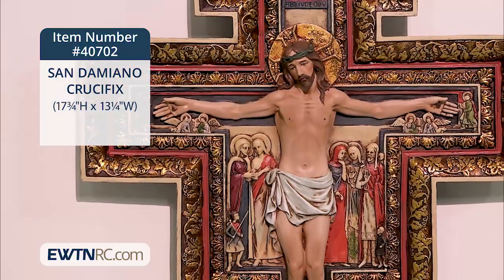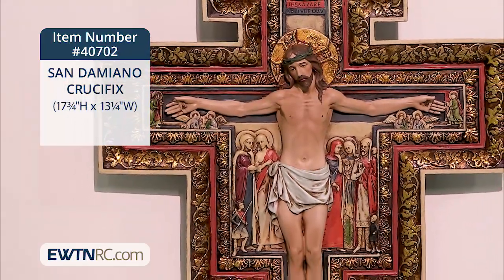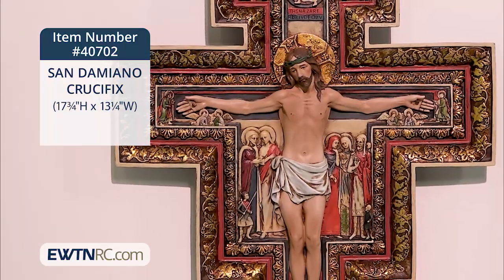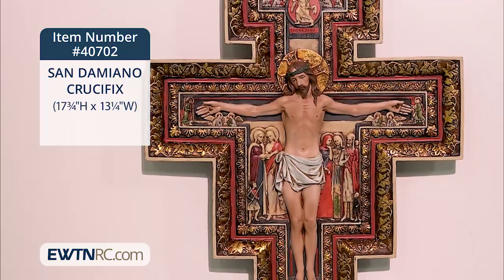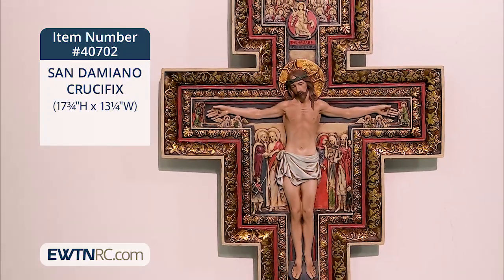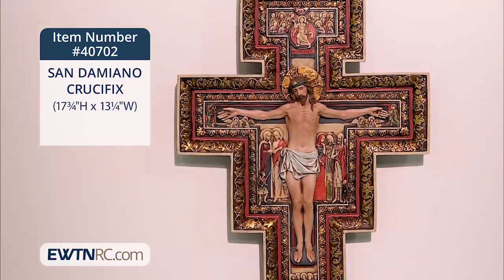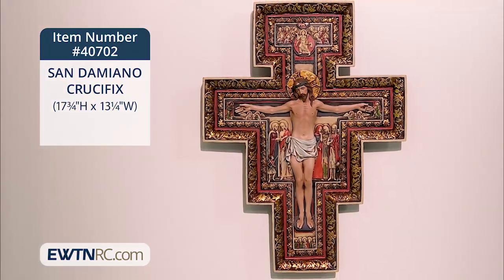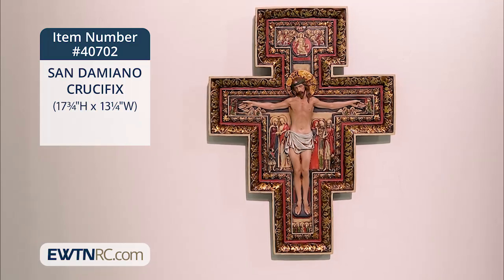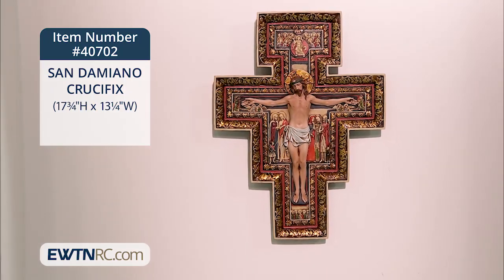It measures 17 and three-quarter inches in height and 13 and a quarter inches wide. Today, the original cross hangs in Santa Chiara, St. Clare Church in Assisi. It was while praying before this cross that our Lord gave St. Francis of Assisi that commission to go out and rebuild his church.